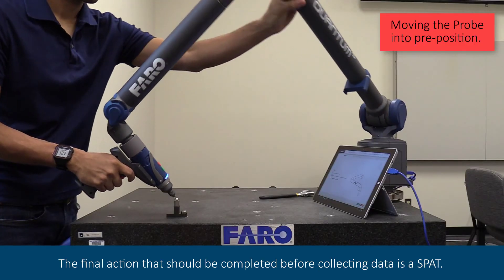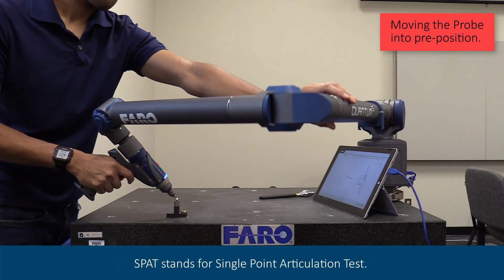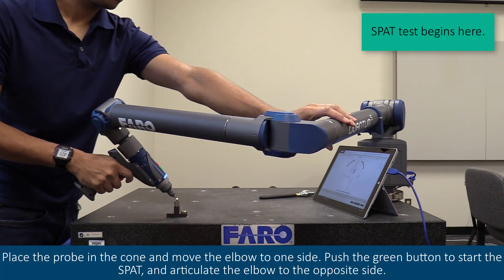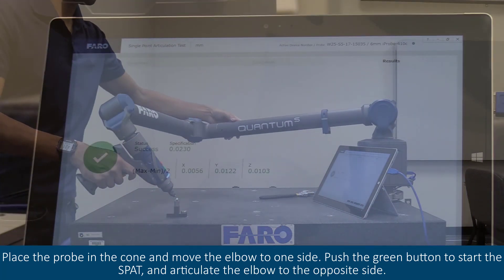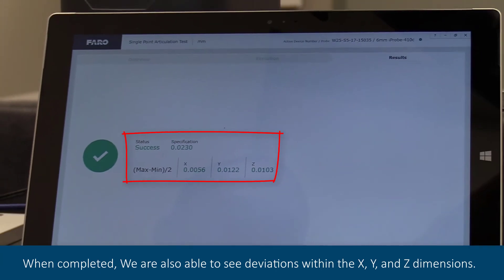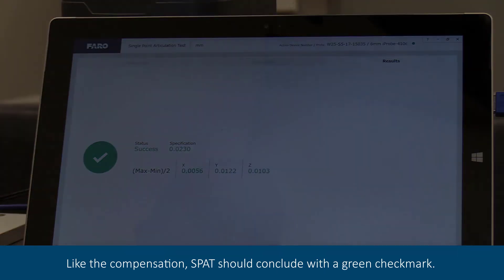The final action that should be completed before collecting data is a SPAT — the Single Point Articulation Test. Place the probe in the cone and move the elbow to one side. Push the green button to start the SPAT and articulate the elbow to the opposite side. When completed, we are also able to see deviations within the X, Y, and Z dimensions. Like the compensation, SPAT should conclude with a green check mark.